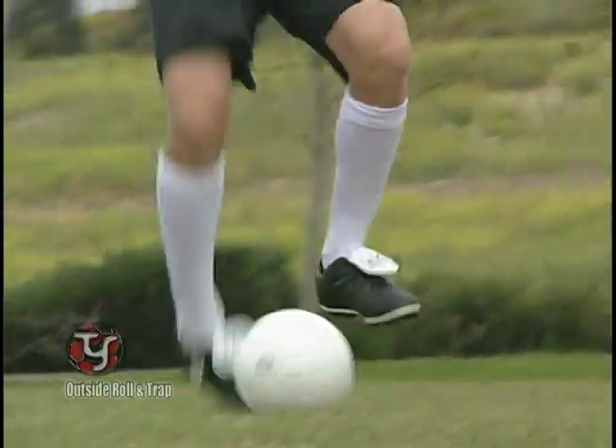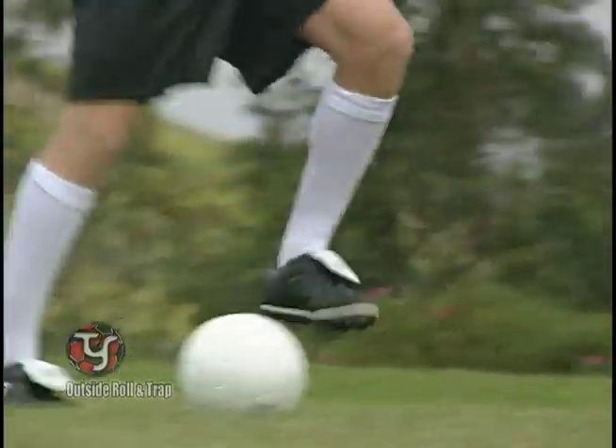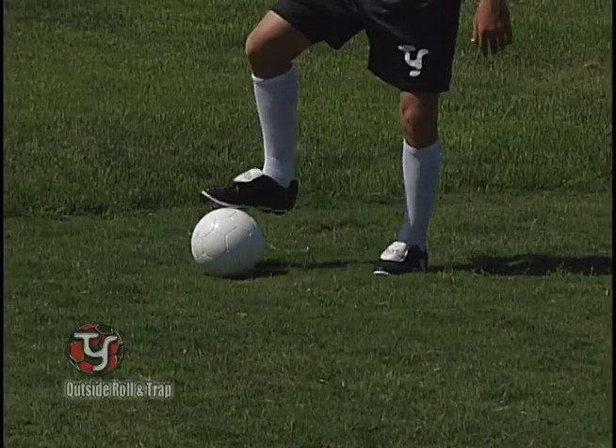Build that leg strength up by moving your feet quickly. Faster feet is the key to this plyo, and always keep the ball within plain distance.